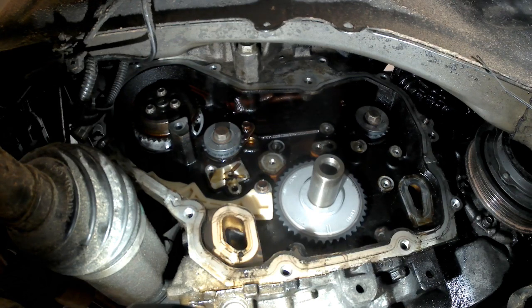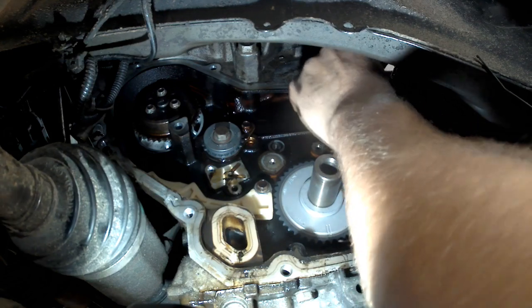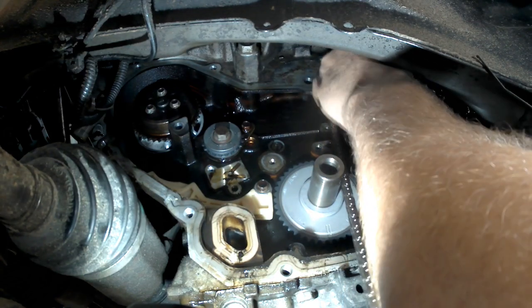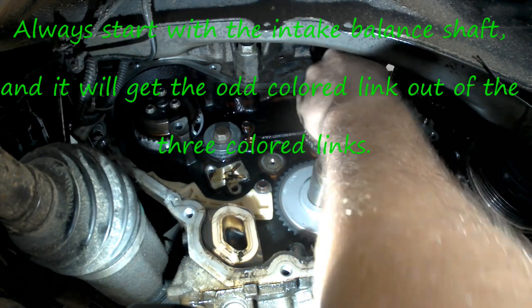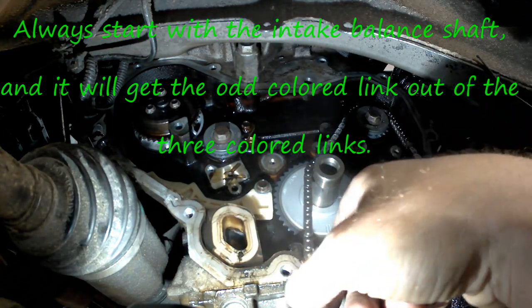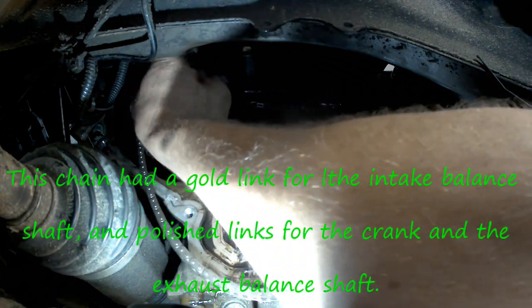To set up the balance shaft timing, I need to get my odd-colored link onto the timing mark on the balance shaft. I'm going to get it up there and then move it if I need to. We're just going to kind of route this through for the moment.